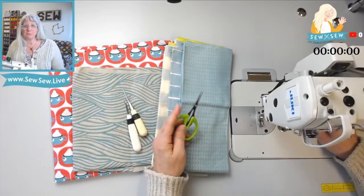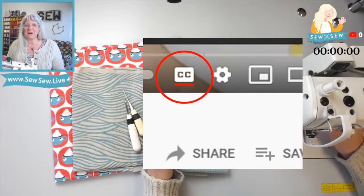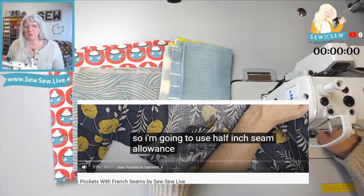You can also enable subtitles — the little CC on the screen will enable closed captioning. That way, if I'm a little bit harder to understand with double playback speed, the subtitles might help you out.